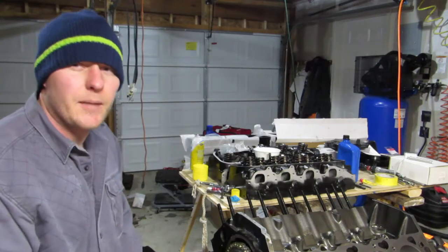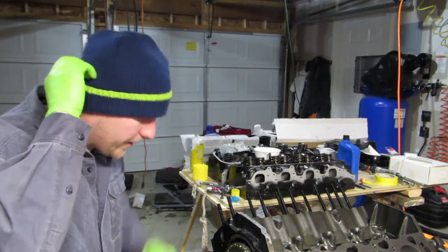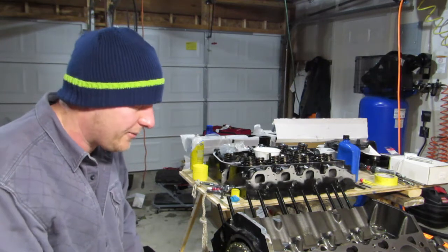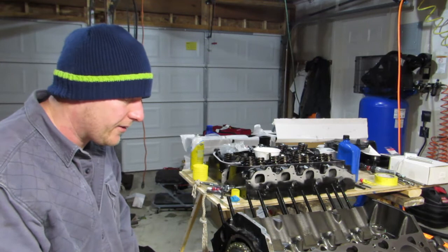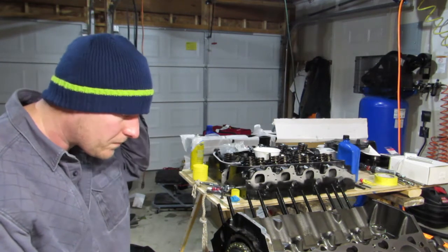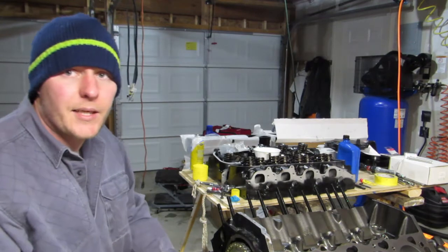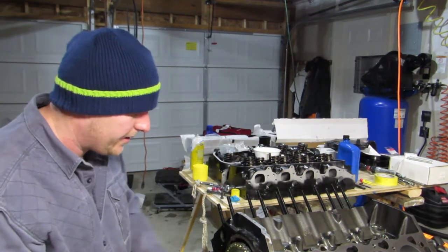Alright, so I went ahead and put this timing chain on. We went with a full roller — Edelbrock sells it. It comes with the gears and everything you need, except for the bolts of course, and the key. I don't understand why when I bought this crank rotating kit it didn't come with any keys in it — Woodruff keys. Neither do the gears, so I had to go out and find a key at Lowe's and cut it down to fit.